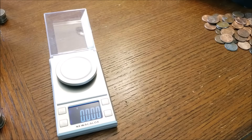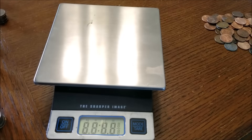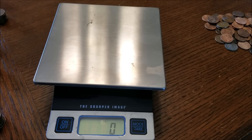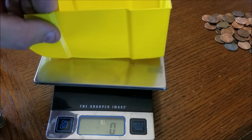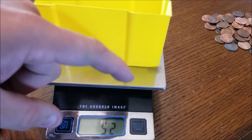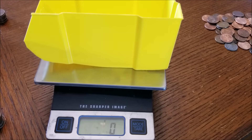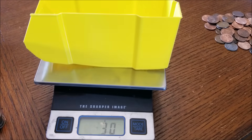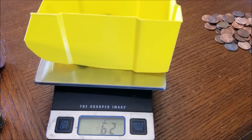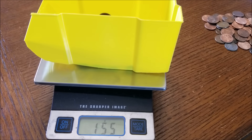Got to love my African gray in the background here. So let me tare the scale. Those five stacks that I just tested — one, two, three, four, five — if you double that, that's 310 grams. So that's kind of what we're looking for per dollar.